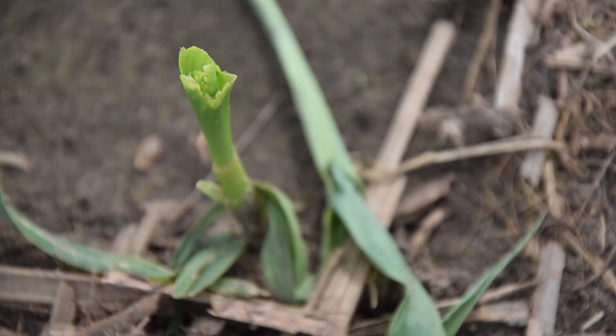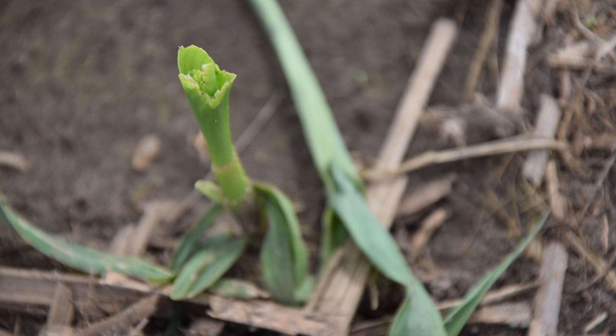Hi, my name is Erin Hodson and I'm an extension entomologist at Iowa State University. Today I'm going to show you how to trap for adult black cutworms and why it's important. Black cutworm is a significant corn pest capable of causing significant stand loss. So let's go find some cutworms.